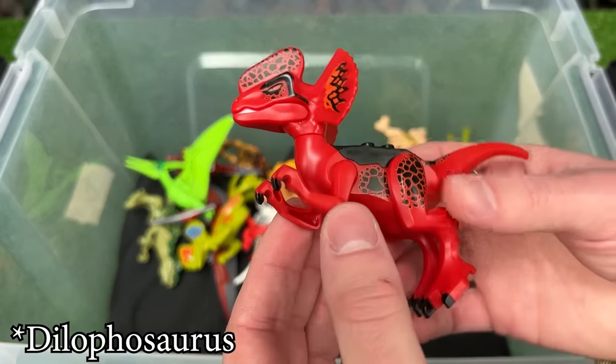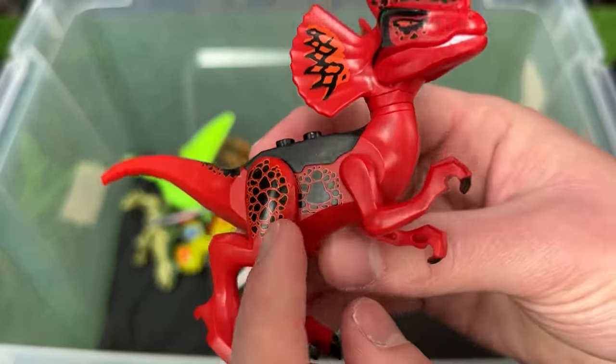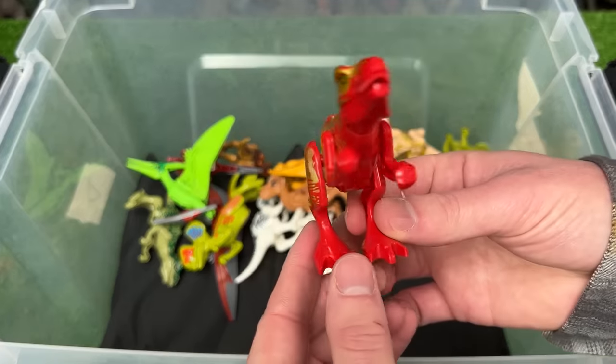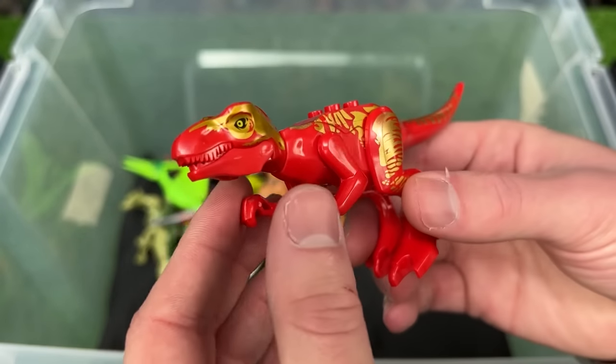Here's another velociraptor figure but this one is in a fiery red coloring with really cool black detailing along its body — it really looks like fire and charcoal. This is a T-Rex figure in red and reflective gold coloring all over its body.